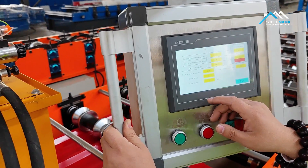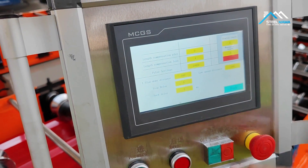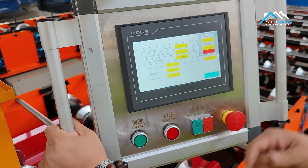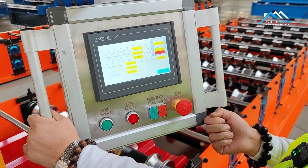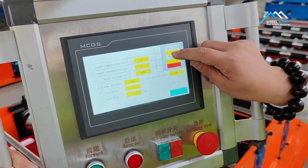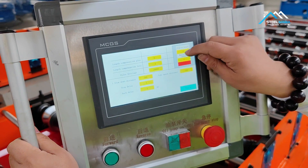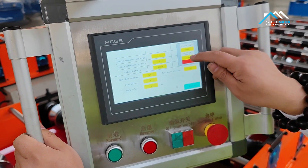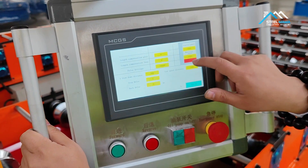We go into the parameter. If you set five pieces and the length is the same, but you set one meter and you get 1005mm — you can set it here. Display length means what you set. We set here one thousand, and here the measurement is 1005. Then click calculate.